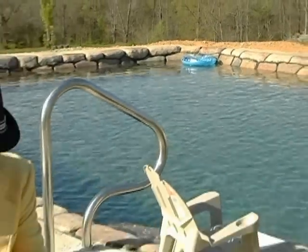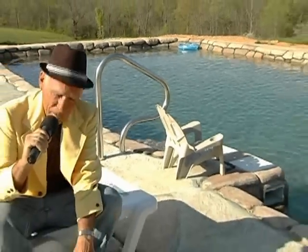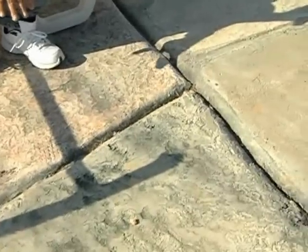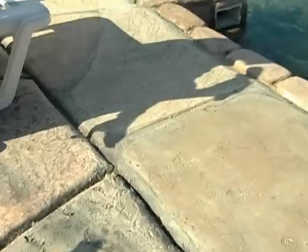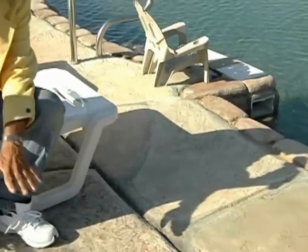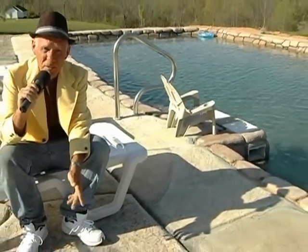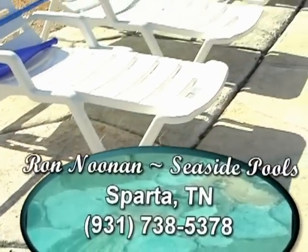Thanks for listening, folks. I want to put out one other thing — you notice each one of these rocks, every one of them is a different texture and shape, like they came from the same quarry but cut separately. We can do it your way. Thank you.